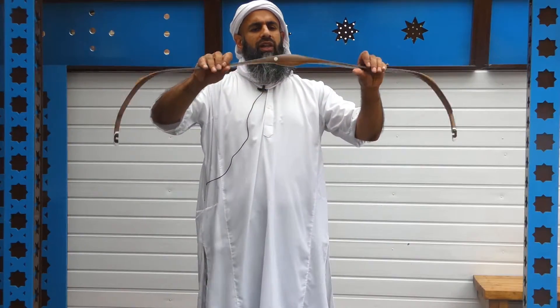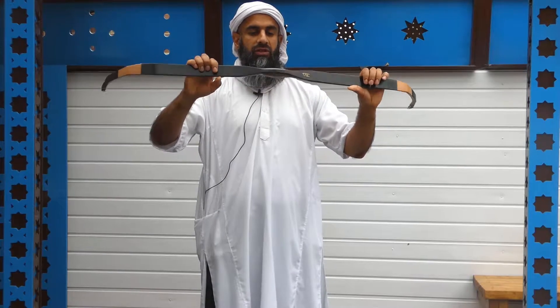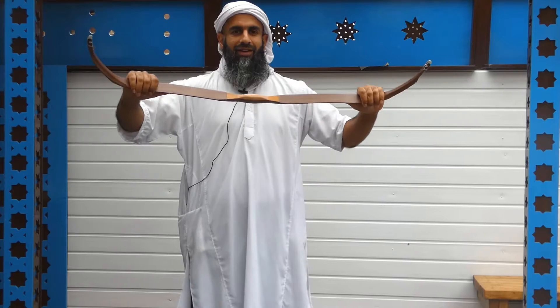It's very interesting the concept behind this bow. It's a creative idea, fusing two different eras into one unit. But the question is, how does it perform?